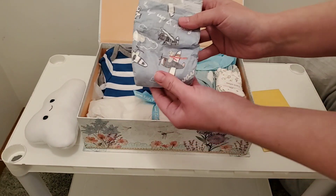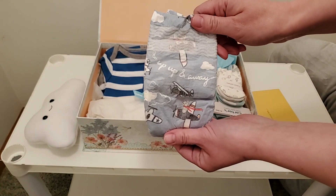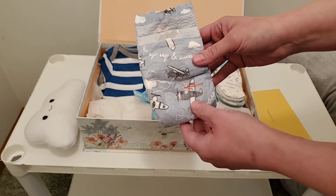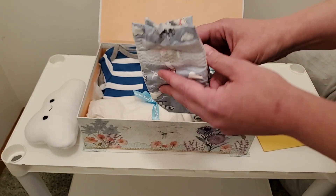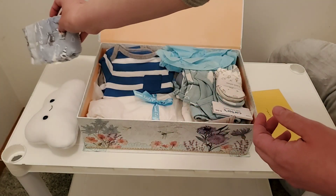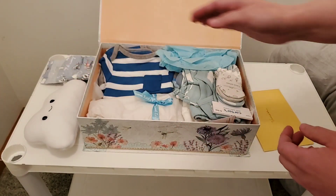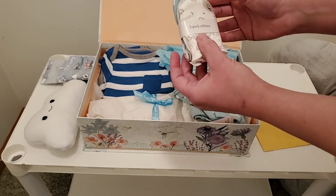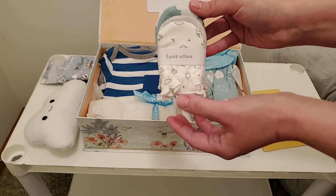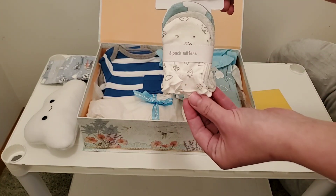And there's a diaper. That is like the cutest diaper I've ever seen. I haven't seen in person any of these printed ones — I want to say like Honest Co. I didn't use those on my real children. And here's some mittens. I just love these.